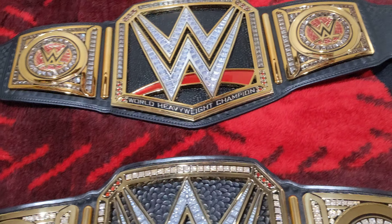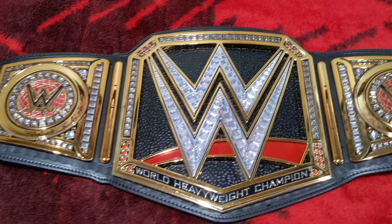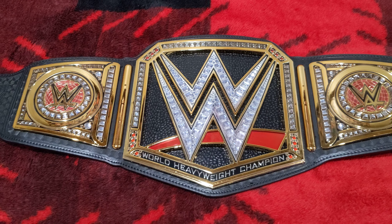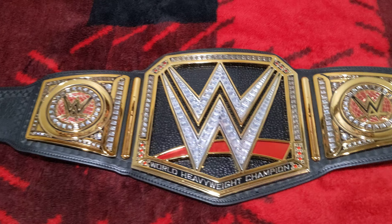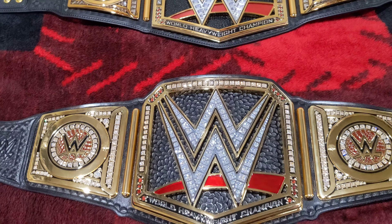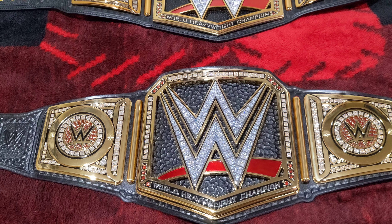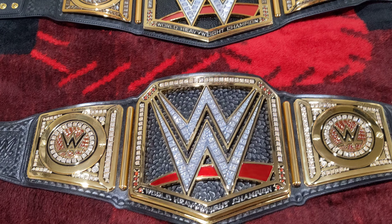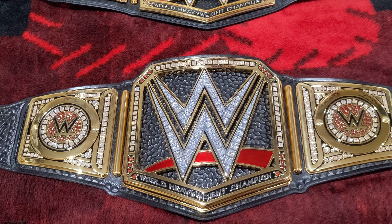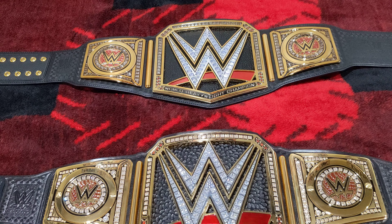If you guys are wondering, I am going to be selling this belt right here — the replica. So definitely hit me up in the comments; that one is going to be for sale. Message me or leave a comment and we'll talk about it. But yeah guys, this is the comparison video of the real WWE belt versus a replica. If you enjoyed this video, please leave a like, comment, and subscribe. If there's anything else you want to see, just let me know and I can make more videos. Till next time, peace out.